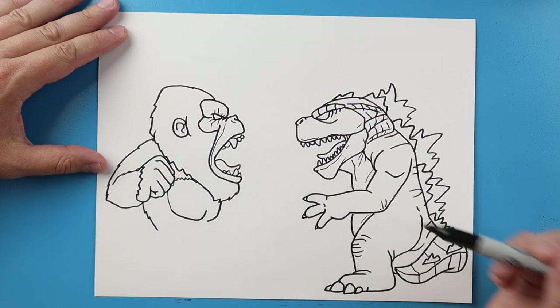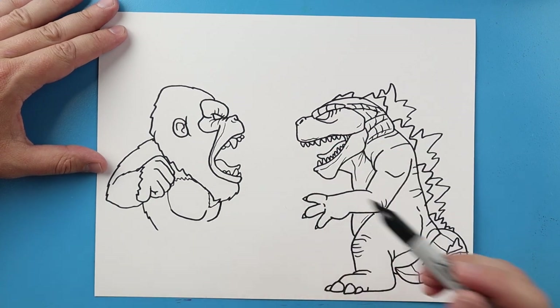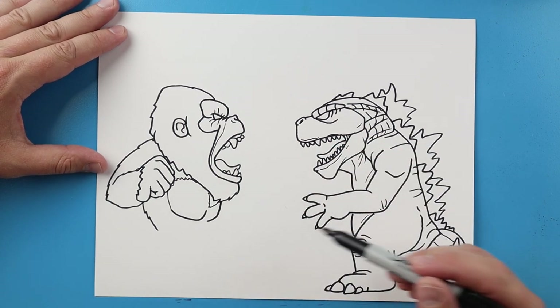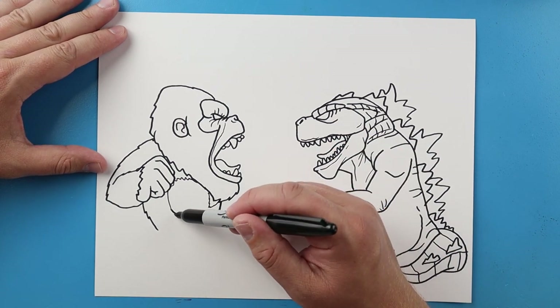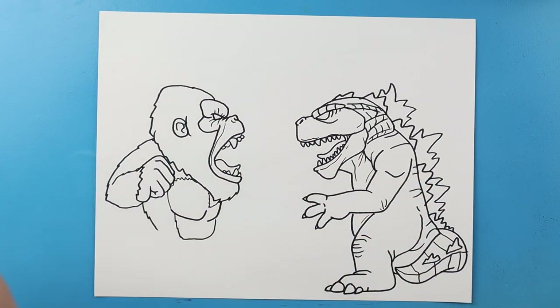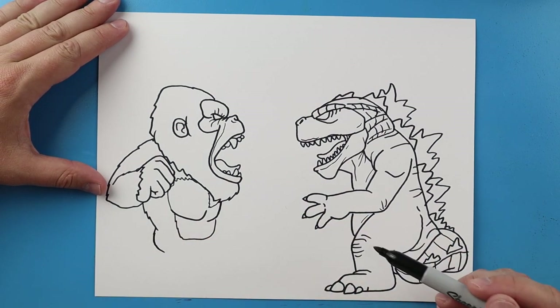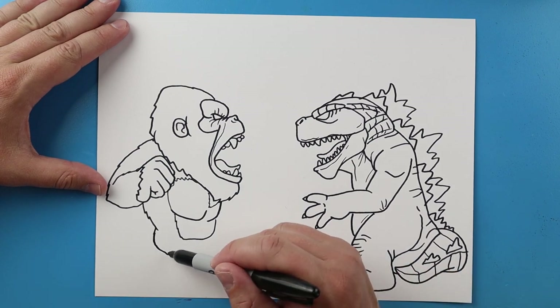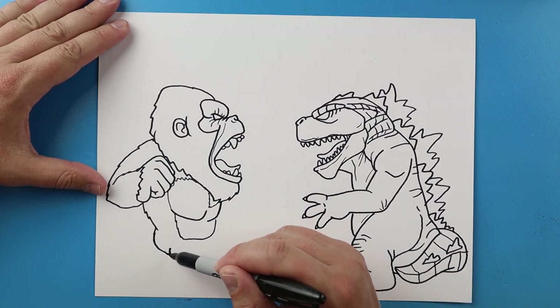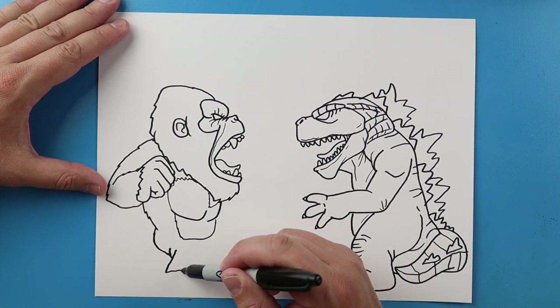Right here I'm gonna bring this up and we'll make a couple little pointed lines. I'll make some pointed lines that come down and up. I'm gonna make a line that's gonna come down, we're gonna go over and then up for like a stomach, and we're gonna curve this around.